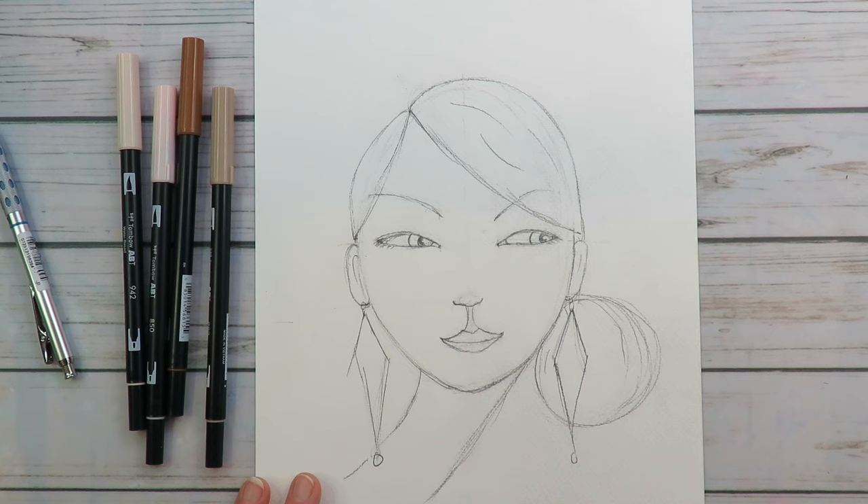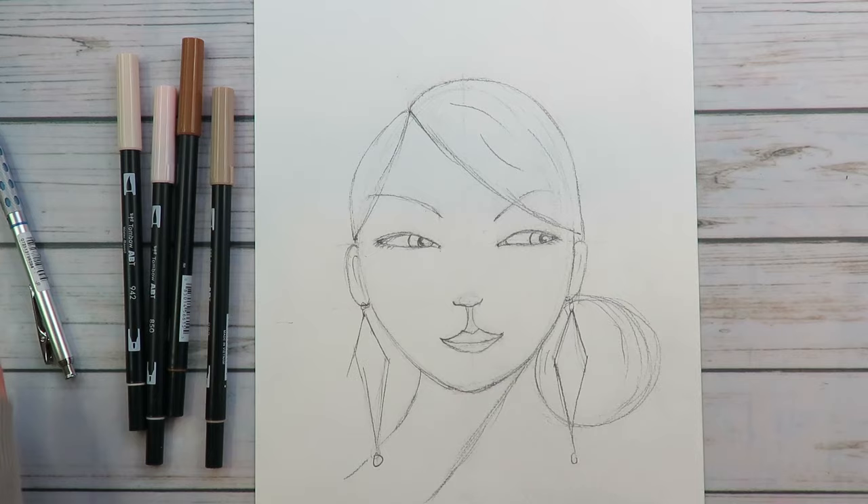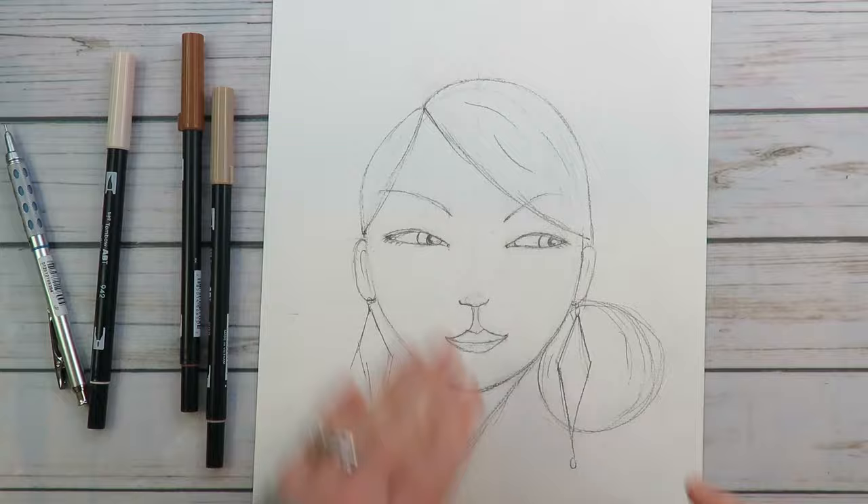Do yourself a favor — grab yourself just a block of watercolor paper. I will put the link in the description box for some affordable ones, and your faces will thank you. You're worth the extra couple bucks. So let's color her in. This is cold press watercolor paper and I am so excited.